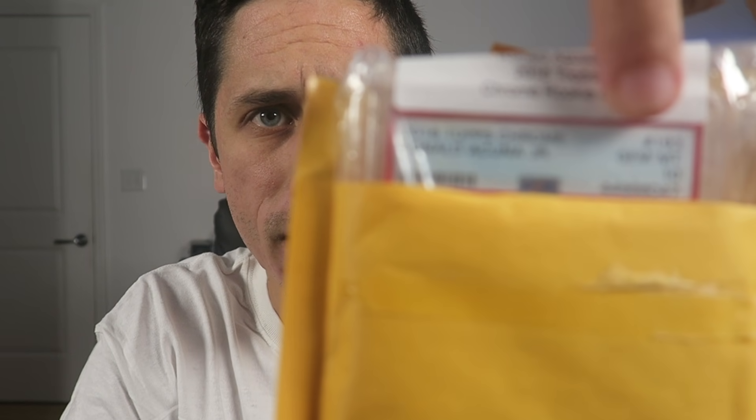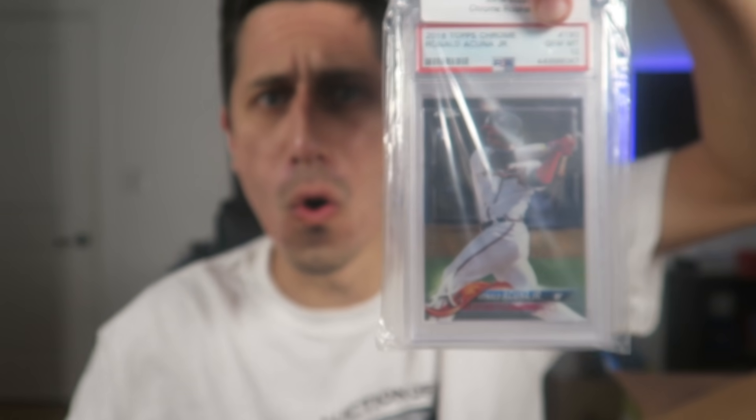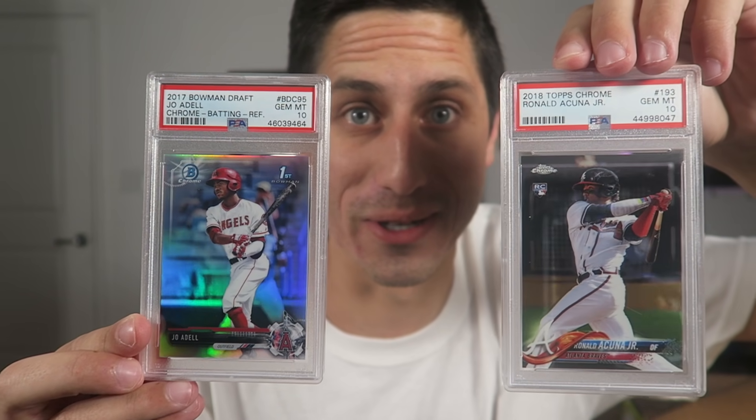The price on that Joe Adell card is gonna go up — he's gonna be a stud, he's a beast. This next card here — Ronald Acuña Jr., Mint 10! Ronald Acuña Jr., Topps Chrome gem mint 10 rookie card. That's so cool. I've been getting back into collecting cards again and an Acuña gem mint 10 rookie card Topps Chrome — wow, that's really really nice. Two great stud young outfielders to add to our collection and the price is just gonna keep going up on these as they play more.